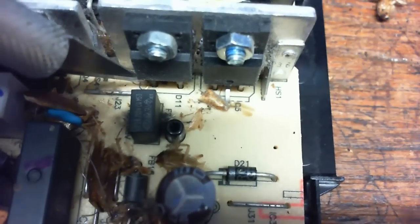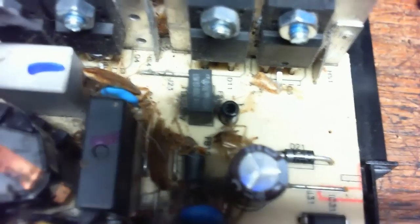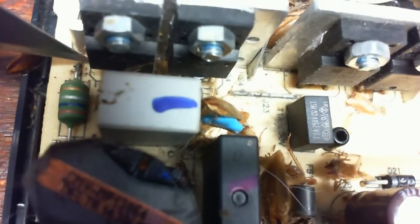That's where it shorted out there, and then it shorted up in there to there, and that one right there is likely the one that burned it up. And then we had the short over here, and we got one more that I haven't showed you yet, and I'll get to that in a second.